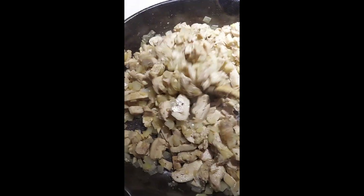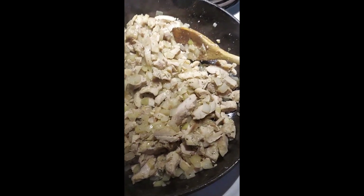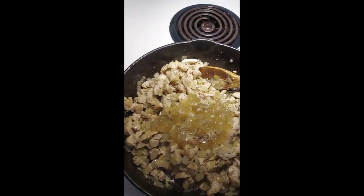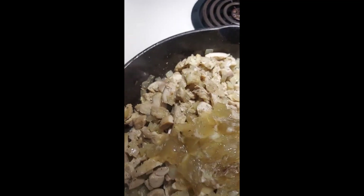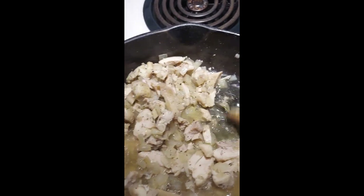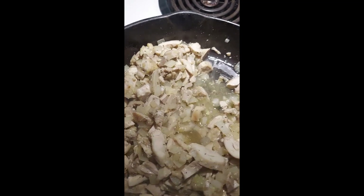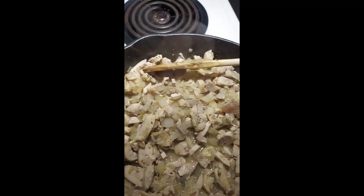Alright, the chicken is warmed up and sizzling nicely. I'm going to dump in the gelatin from the chicken. As that starts to render down — you can see it's melting into a nice broth. I'm going to let that melt fully and then we're going to add our mushrooms on top and let that lovely broth steam them. Almost ready for mushrooms now — yep, it's ready.